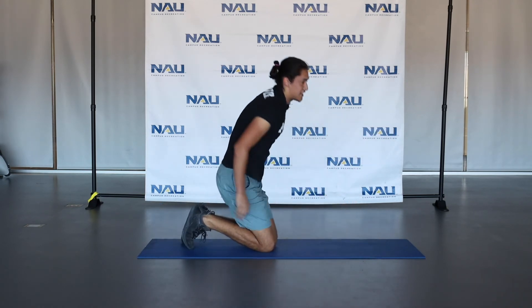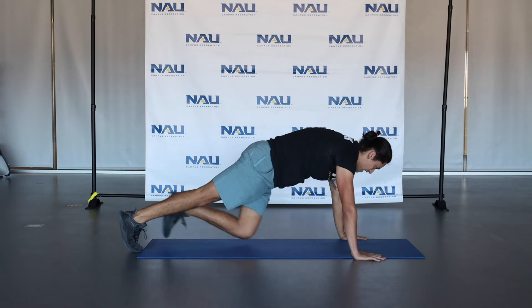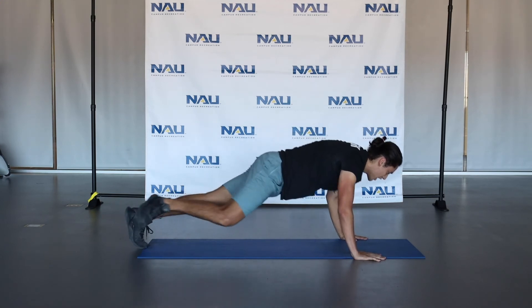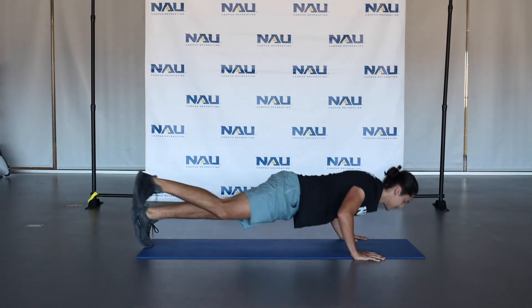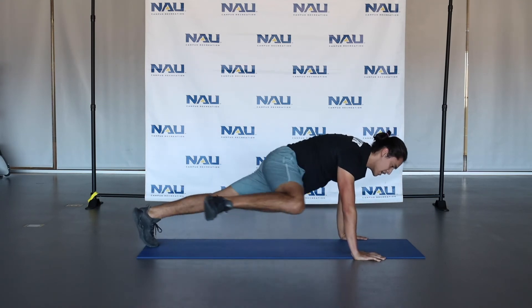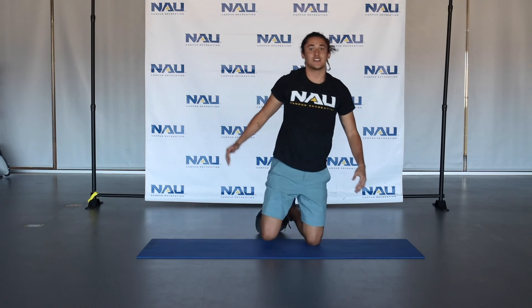Our final exercise today is going to be a Spiderman push-up. So in that push-up position, straight line from your shoulders down to your legs, we're going to do a push-up and bring our knee out wide towards our elbow. If this is a little too tough, you can hold that plank position and bring those knees wide in the same way, just eliminating the push-up. Great job guys — 30 seconds for everything. After that, we'll cool down.